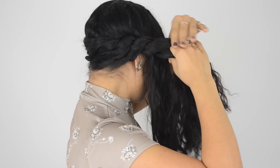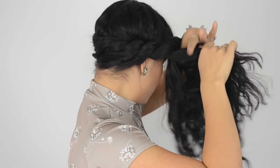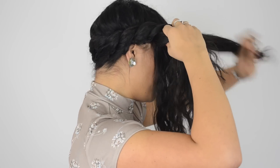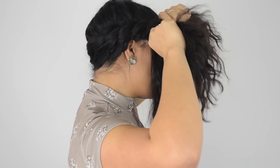Once you've gotten this far with your two-strand twists, you'll notice that there's a lot of hair you're holding. At this point, especially if you've got a lot of hair like me, just take your time and make sure that you're securely twisting all of your strands into place.